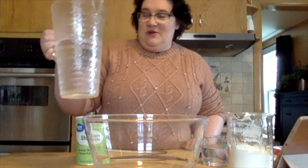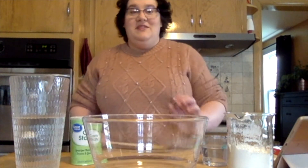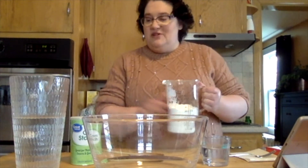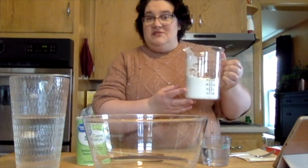All we need is some water, some cornstarch, a big bowl to put everything in, and a spoon. So in order to make oobleck, we're going to take about two parts of cornstarch to one part of water. So that means we've got about two cups worth of cornstarch here.